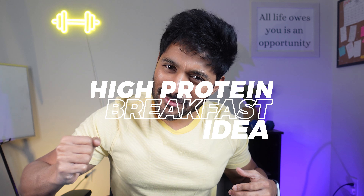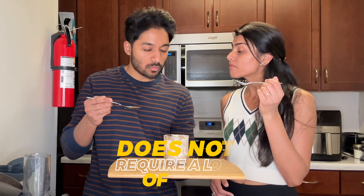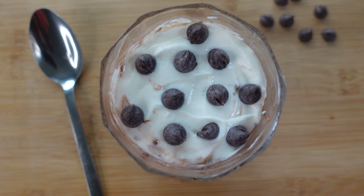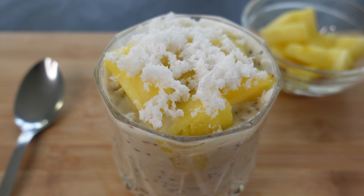Looking for a high-protein breakfast idea — something that's quick, easy, and does not require a lot of work? If so, overnight oats is the answer you are looking for. In this video, I'm gonna show you not one but seven different overnight oat recipes that you can prep and enjoy for an entire week. Let's do this.